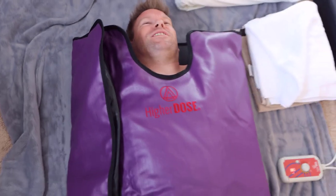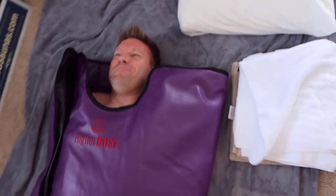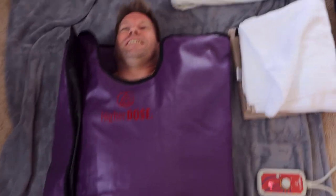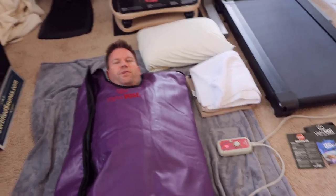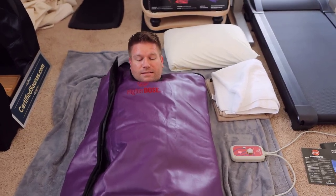Roll that blanket up underneath me. It's warm already — it is warm, it's pretty damn warm because you're encapsulated in the bag. I don't know how someone could feasibly do this in their bed.